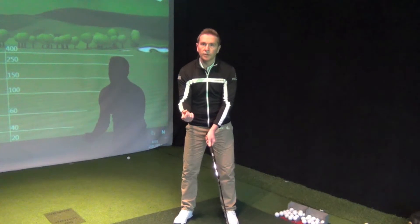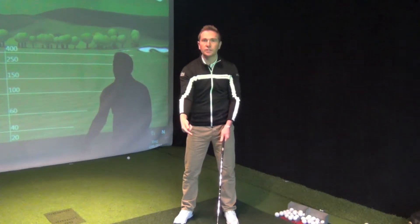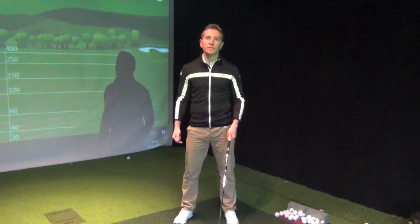So if you want to have the right sequence in your golf swing — moving the club head first, because that's the outside point of the swing — then we need to make sure we've got good wrist angles.